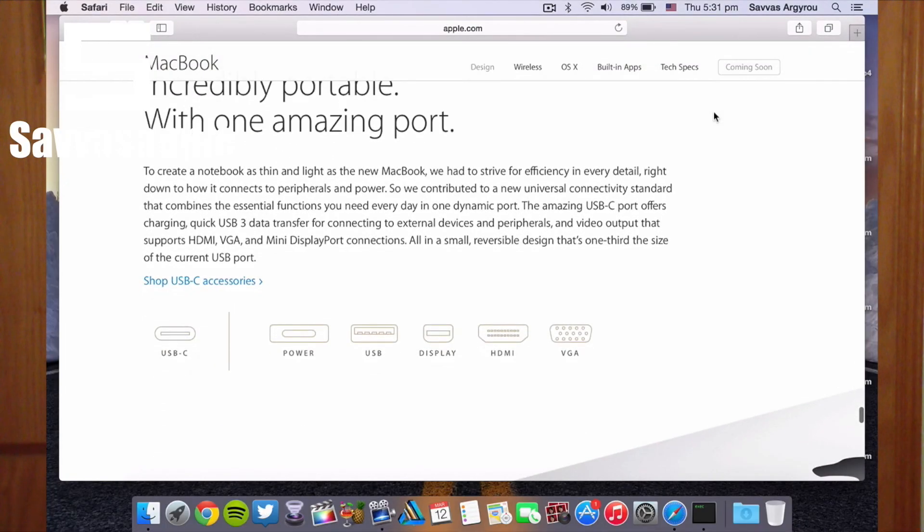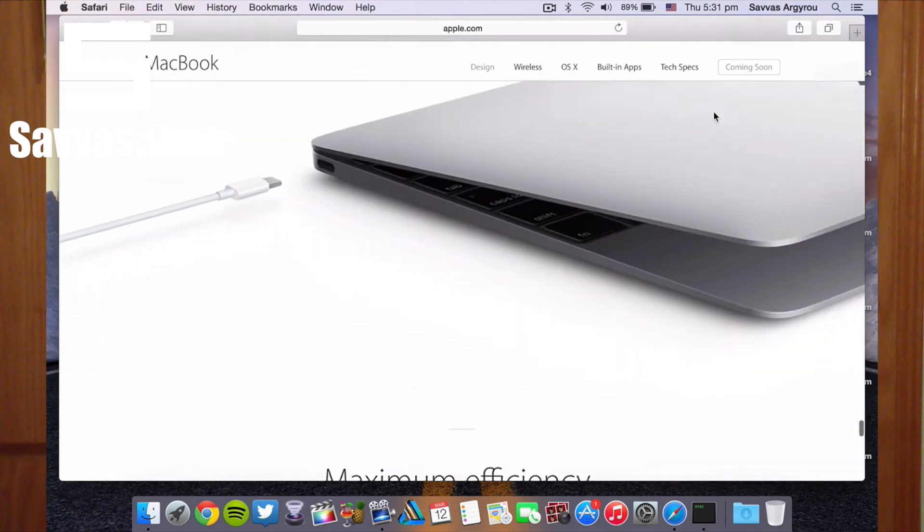Last but not least, the new MacBook comes with one port only — seriously Apple. But that port is so powerful; it's called USB Type-C, which handles video out, charging, and USB all in one. You do need to get an adapter for that, which is going to cost you, but it's going to be so much faster than standard ports.